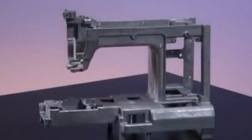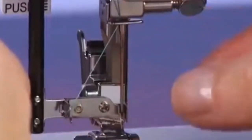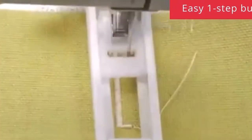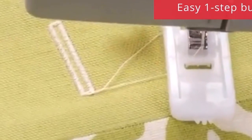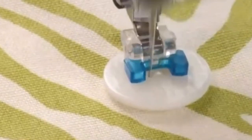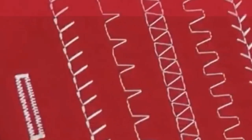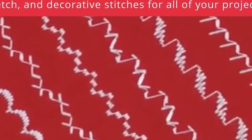The Singer 4423 also offers the free arm feature, so you can sew cosplay costumes easily. It has 23 stitches, and the manufacturer states that you can create 97 stitch combinations overall, which is an excellent feature. As a heavy-duty machine, Singer 4423 can work properly with any fabric used to make your cosplay costume — it will stitch whatever you need.